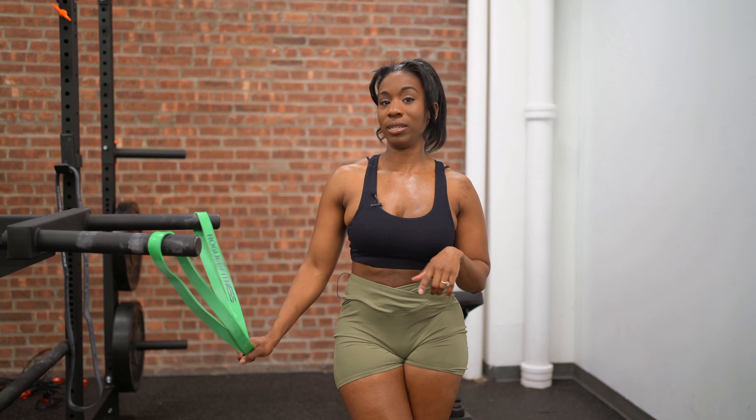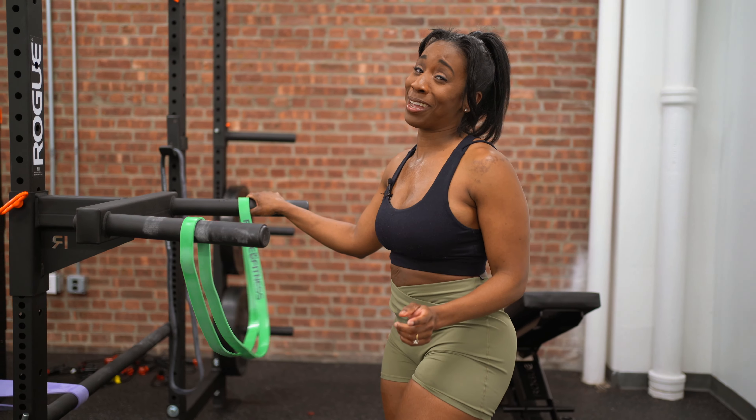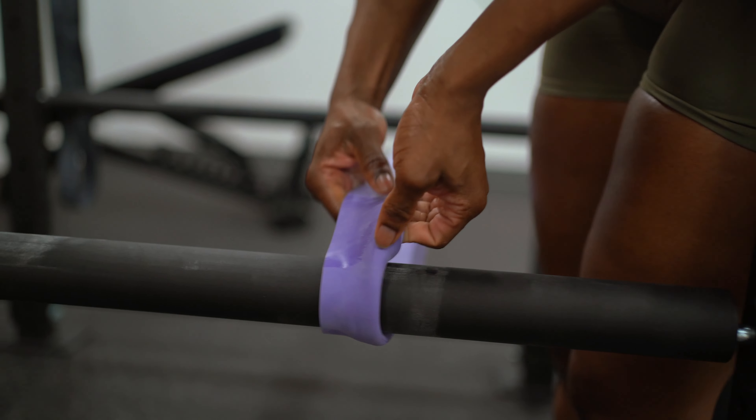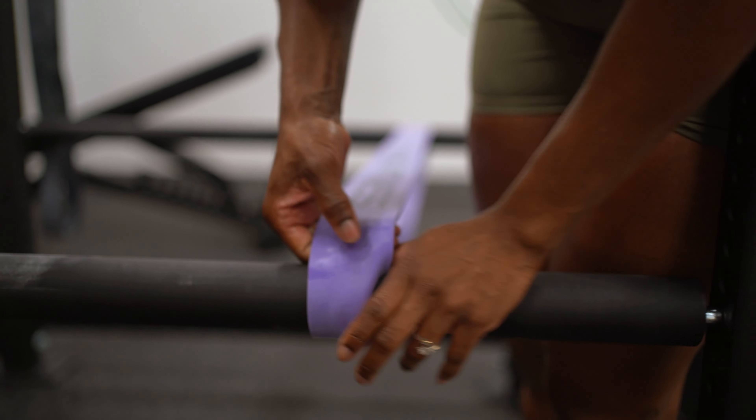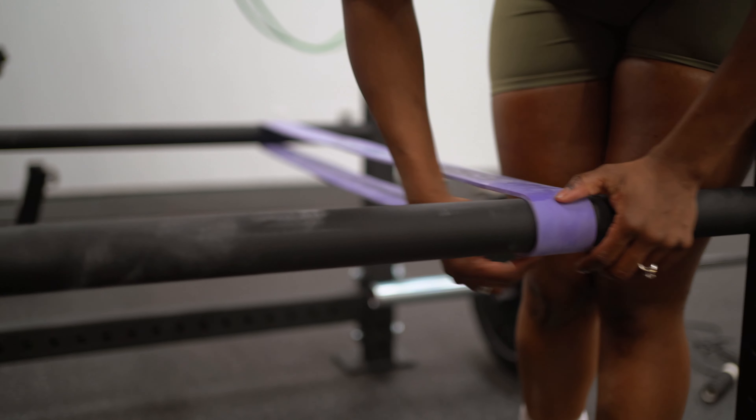That's pretty much it. I wouldn't have been able to perform that many dips without this. This is definitely a great confidence booster as well.